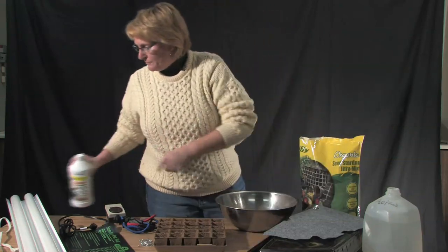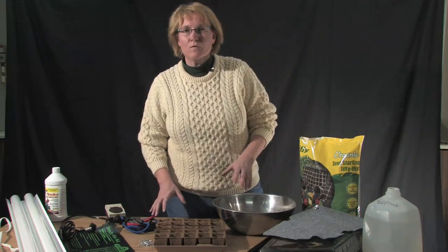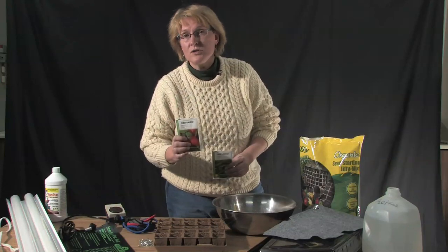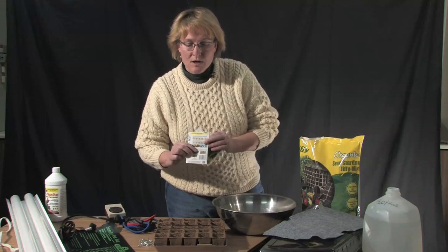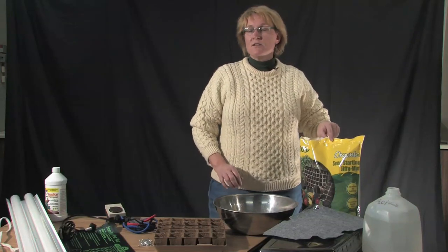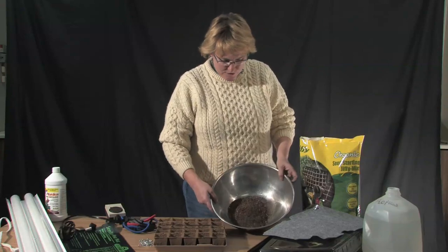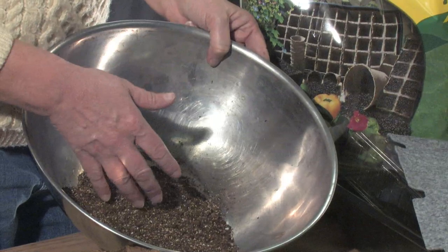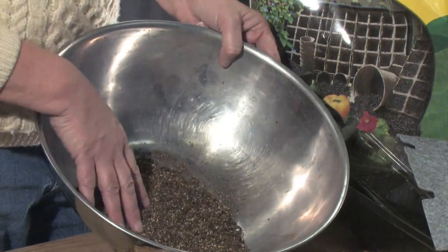Some of the things that you're going to be shopping for are, of course, your seed packets. You definitely want to pick new seeds, the ones that have the date on the back of them, packaged for 2010. You want to make sure that you have a sterile seed starting mix — this is not soil. You don't go out and dig your soil out of the garden. What this is is a combination of peat moss, perlite, or vermiculite, and it doesn't have any soil in it. This keeps disease organisms away from your little seedlings.